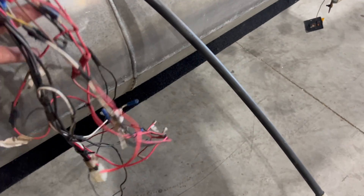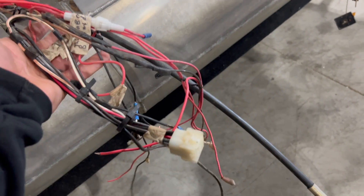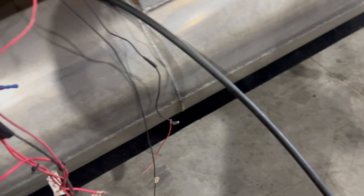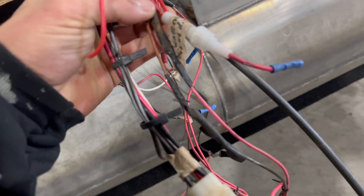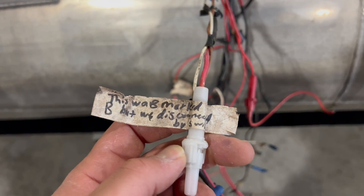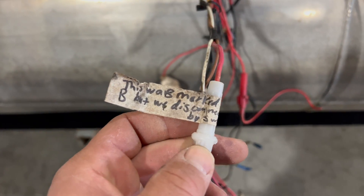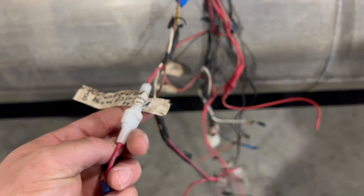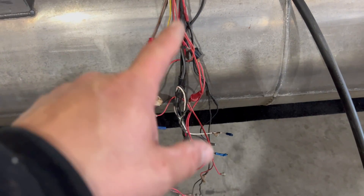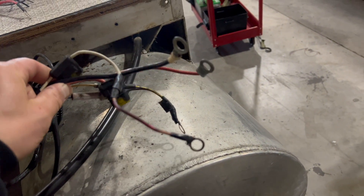This is something we commonly deal with — if you could tell me what all these wires went to, I think you should win a million dollars. Clearly whoever put them in couldn't figure it out either. One of these has a note on it that says it was marked B but they disconnected A by switch. Let's look at the back where the battery was — here are our positive leads: one, two, three, four positives with some other stuff spliced in there.